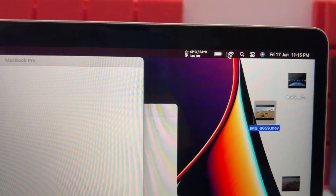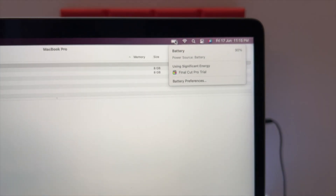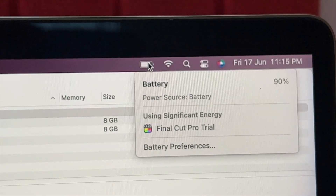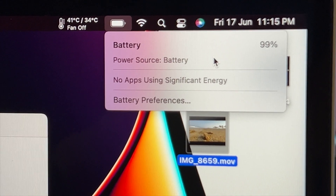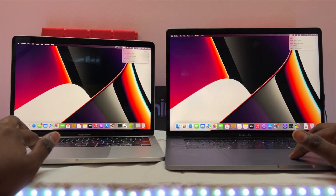Looking at the battery life after the 18GB export, there is only a 1% battery drop on the M1. On the i7, starting at 90%, there is only about a 10% drop after the file export, then only a 1% additional drop. The battery is well optimized in the M1 chip.